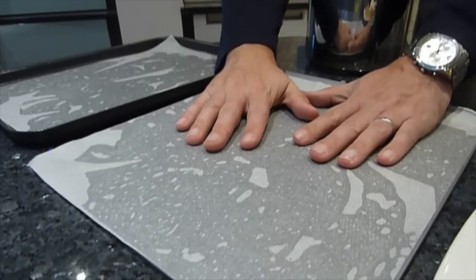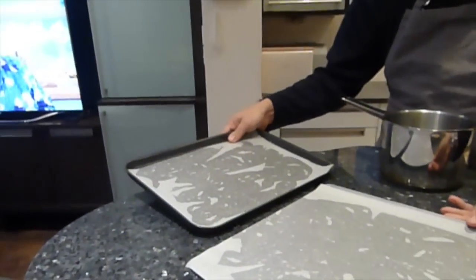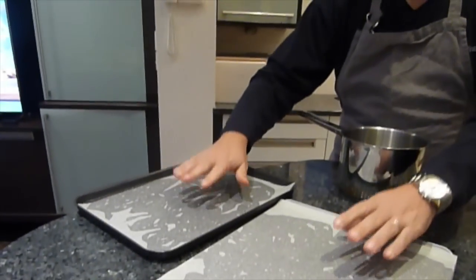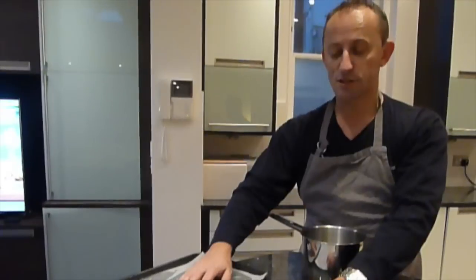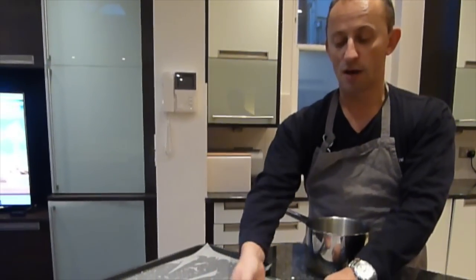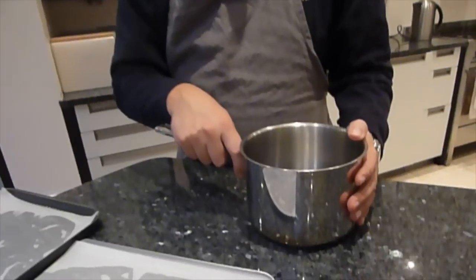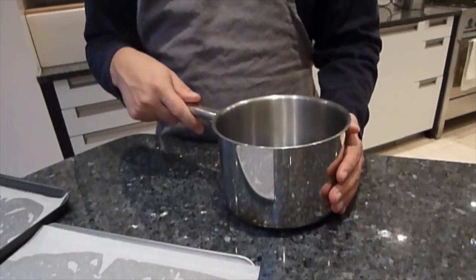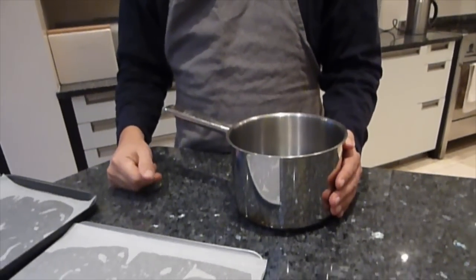To bake these, ideally you need two or three baking sheets. I've only got one baking sheet, so I've also used a baking tray. Put some baking paper on top — you don't need to grease it; just put a little butter underneath to stick the greaseproof paper. You also need a medium-sized saucepan for melting and mixing everything.